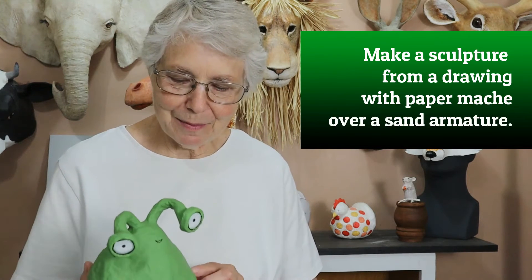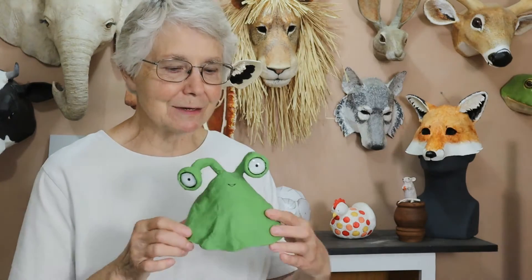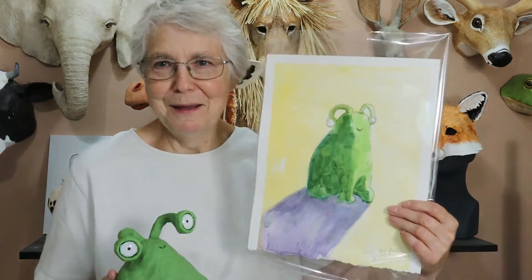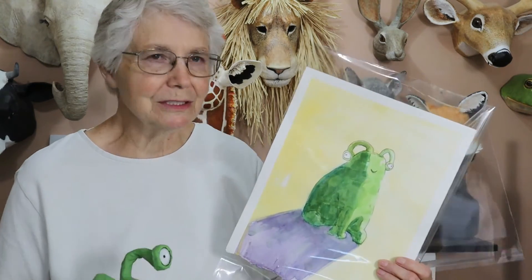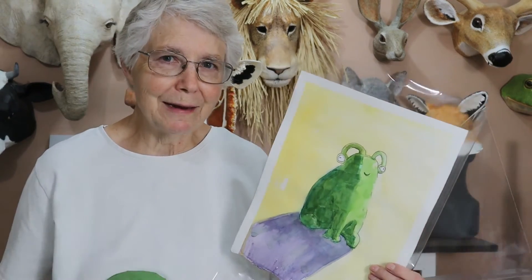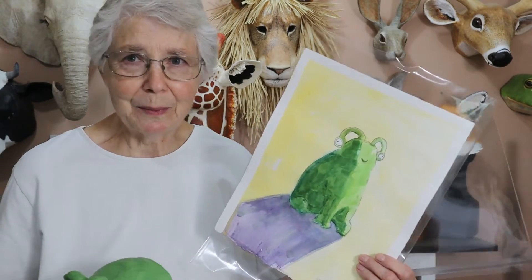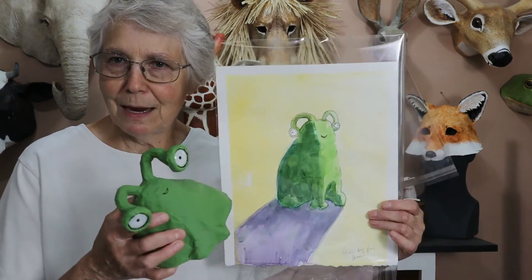I'm Johnny from UltimatePaperMache.com and I made this little alien guide this week. This is not my usual thing, but my daughter made one. This isn't her usual thing either. She's actually an oil painter who makes landscapes and portraits. She's got a bunch of solo shows coming up and she even has a painting coming up in the American Impressionist Society's National Show in September. So this is not her normal thing and it's not my normal thing.